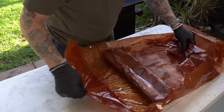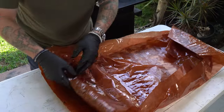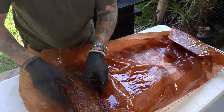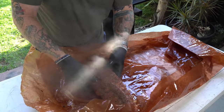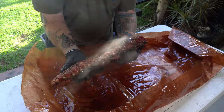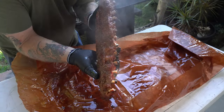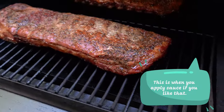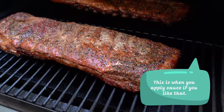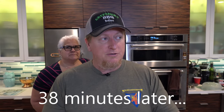If I was doing a brisket I'd be unwrapping and pouring all this tallow back over the brisket. You can see how delicate these could be — you've got to be very careful. I'm going to show you that pull-back on the bone — that's looking really good. They are pretty much done, so I'm going to pull them off the Traeger.